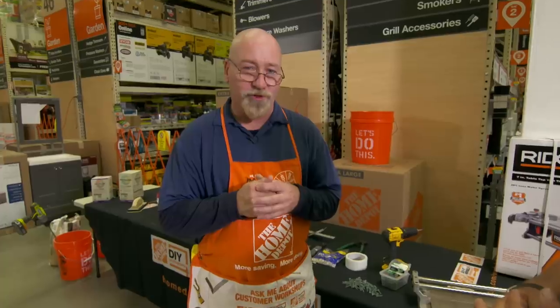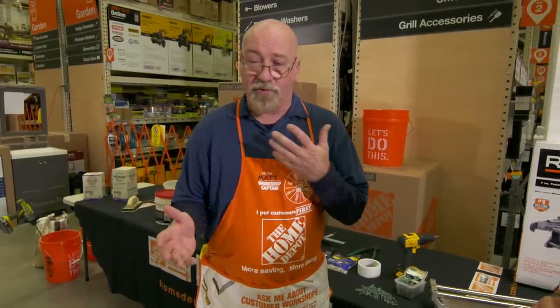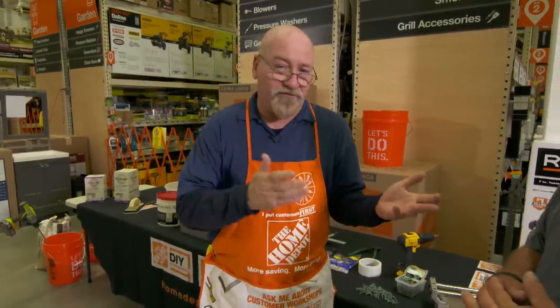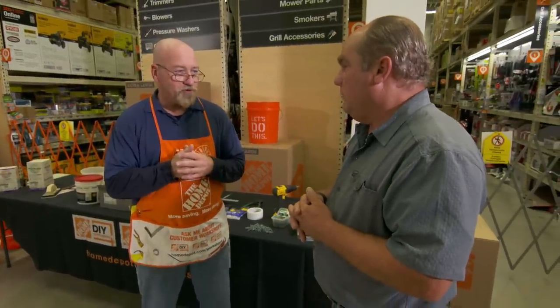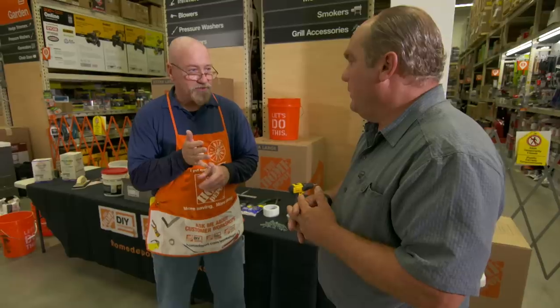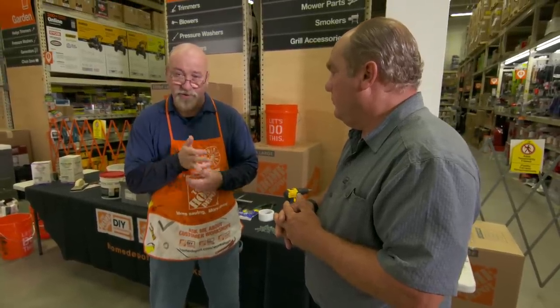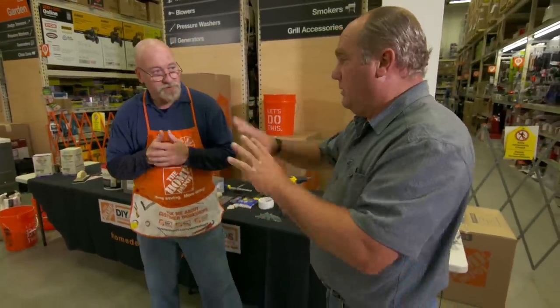At Home Depot, every week they give a workshop on different types of home improvements — from tiling to hanging window treatments to painting. There are also kids' workshops held once a month, and a 'Do It Herself' workshop for women to get involved with tools. This happens at Home Depots all around the country.